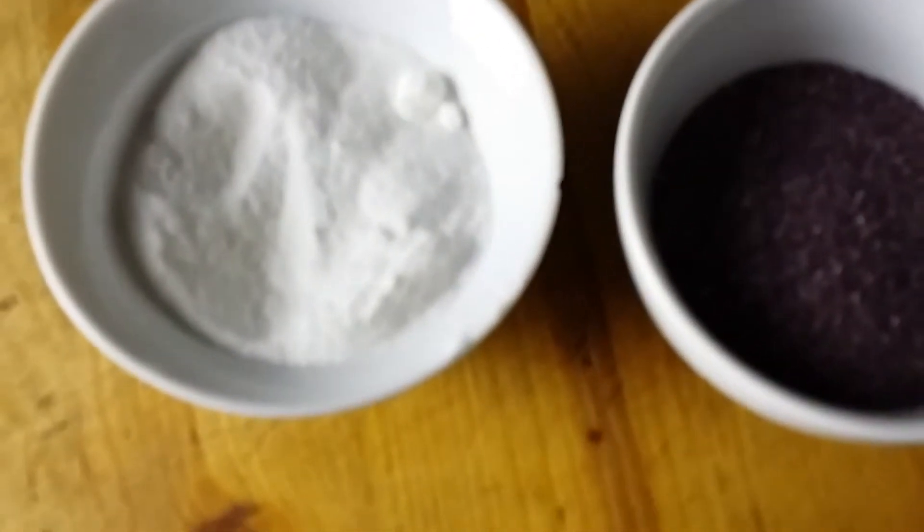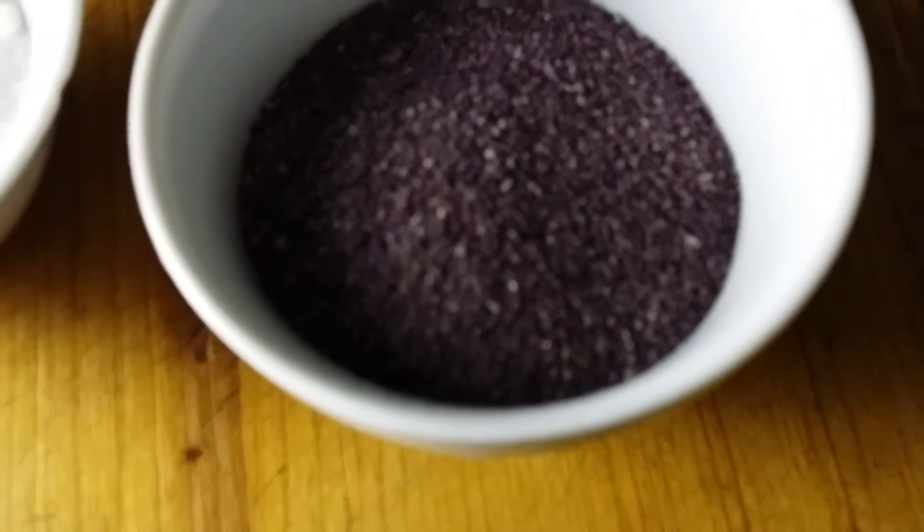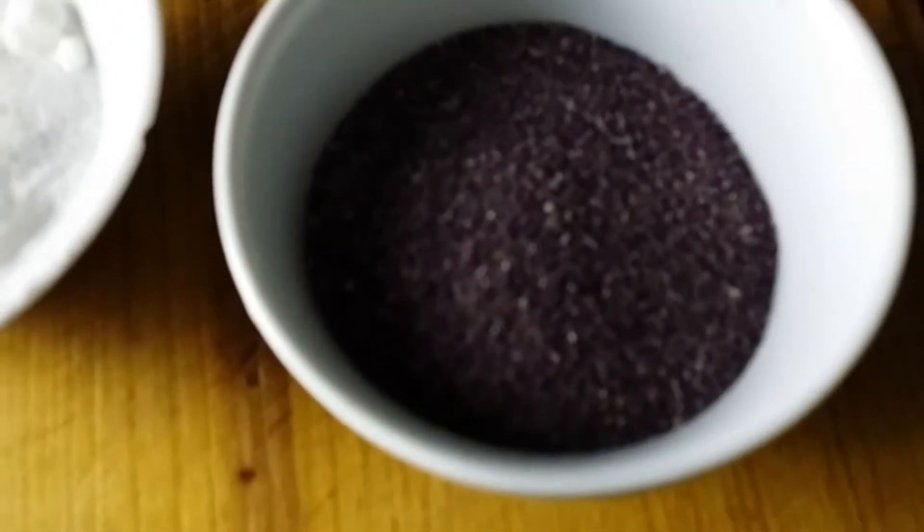Here we have one and a half cups of milk, one can of coconut milk, one fourth cup each of powdered coconut, and powdered purple yam. This is one can of whole jackfruit, sliced.